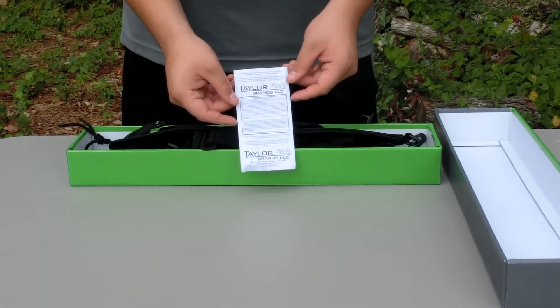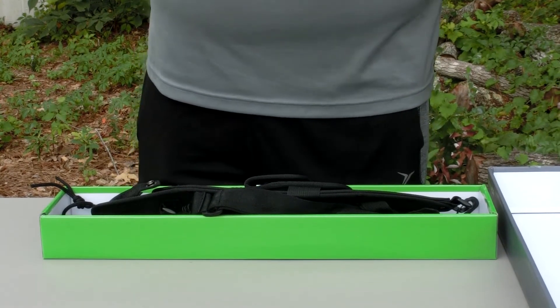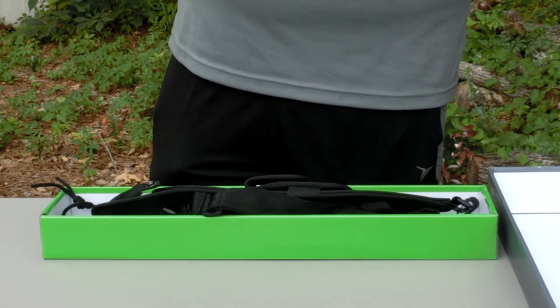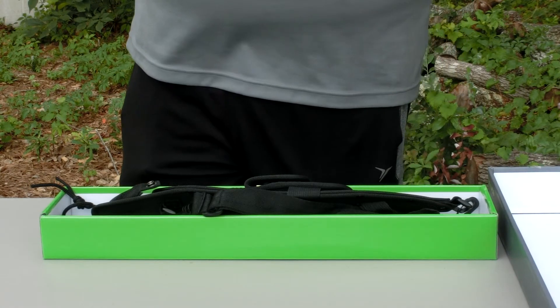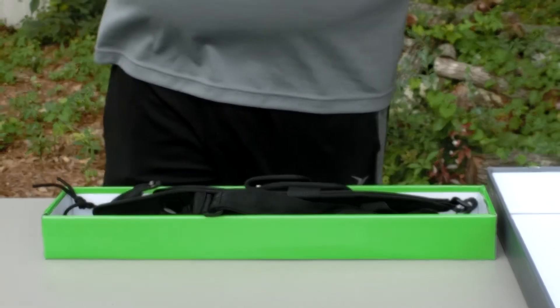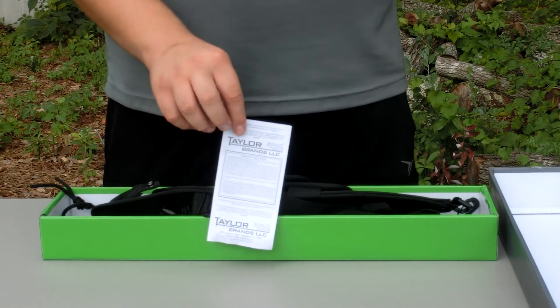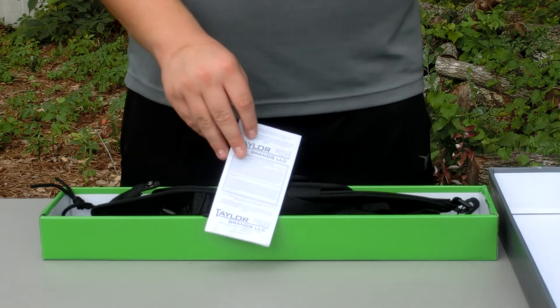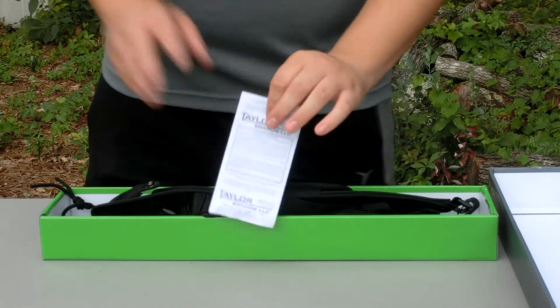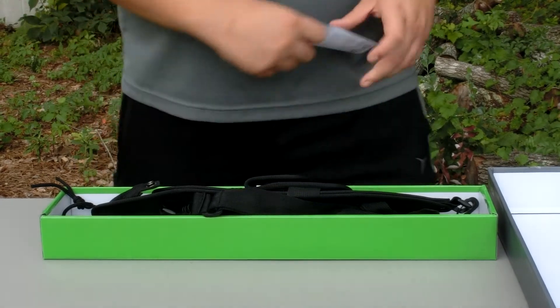Right out of the box, before I get into all the blade stuff, let me find the warranty. It says — do not kill any unarmed people — just kidding, that's the standard warranty card. It is a limited lifetime warranty. Basically, it's a full warranty to the person who bought it — so if I bought it and I break it, I get a new one until the day I die. But if my friend uses it and breaks it, it won't be covered because he wasn't the one who bought it. That's how the limited lifetime warranty works.